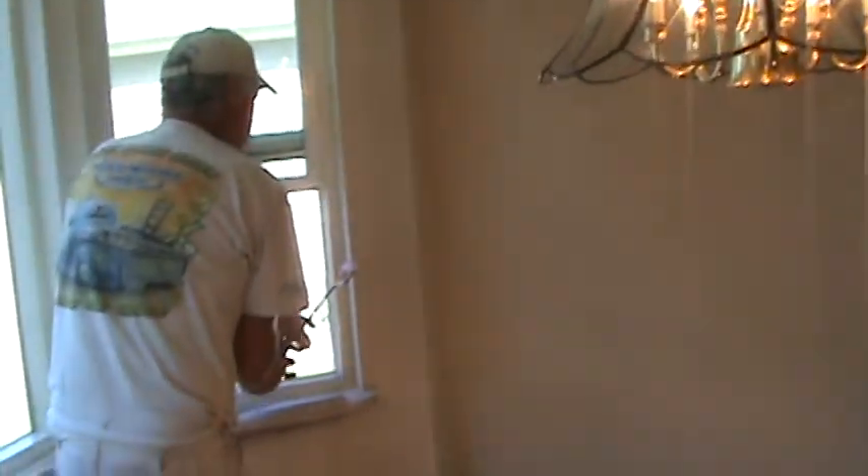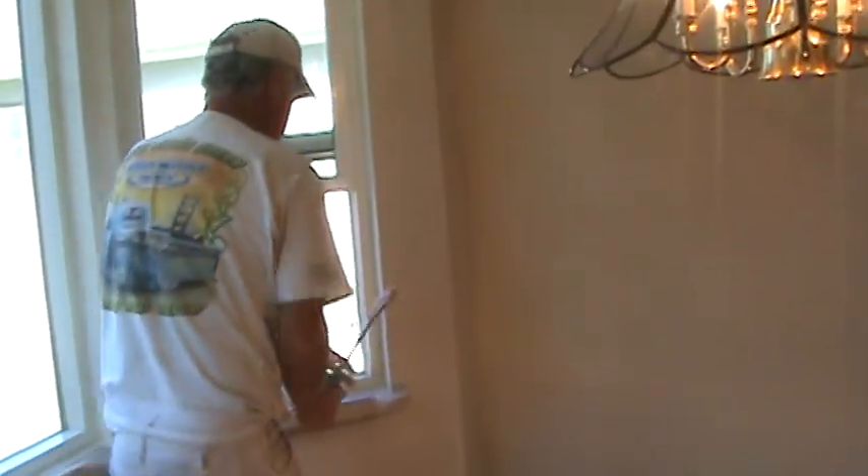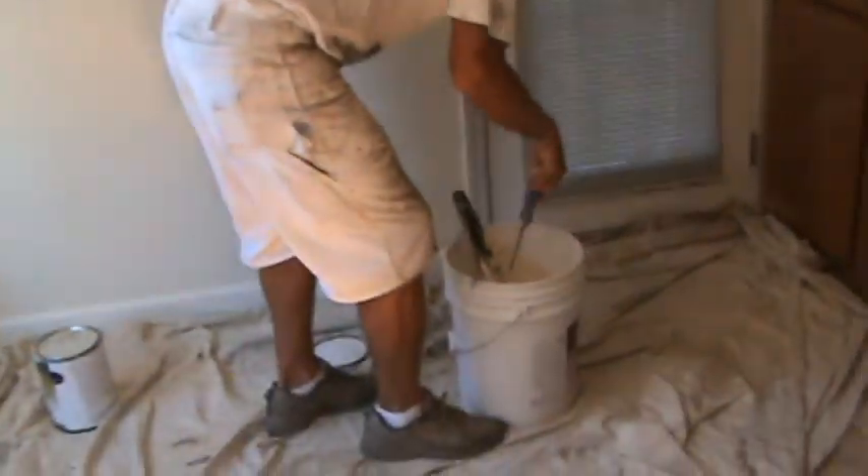This is a good tip too — to use a mini roller along the edges here. To go over it, because you can shove that right up next to the masking tape and get a fairly tight line.